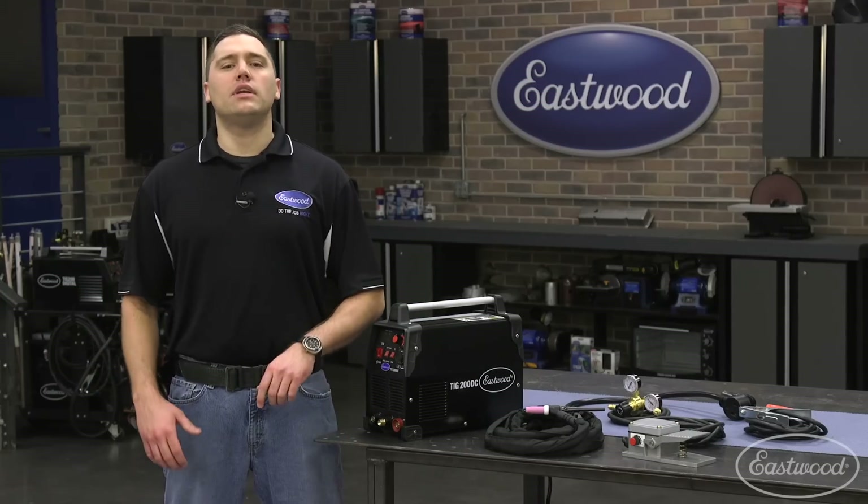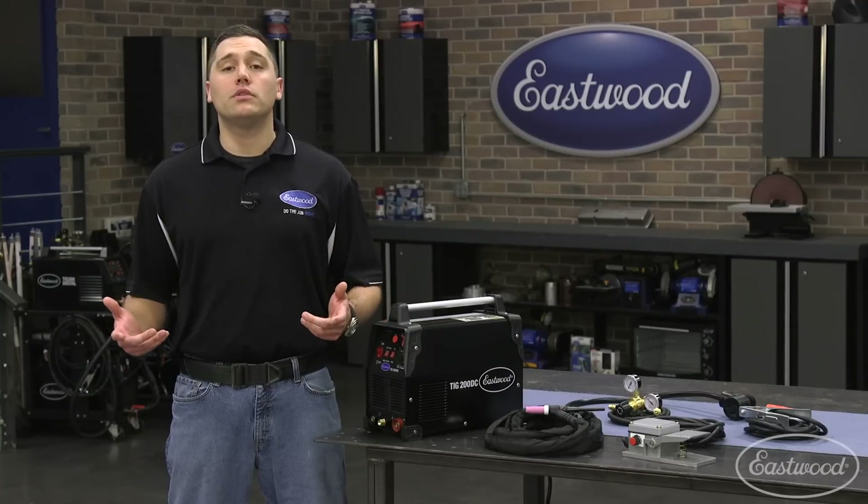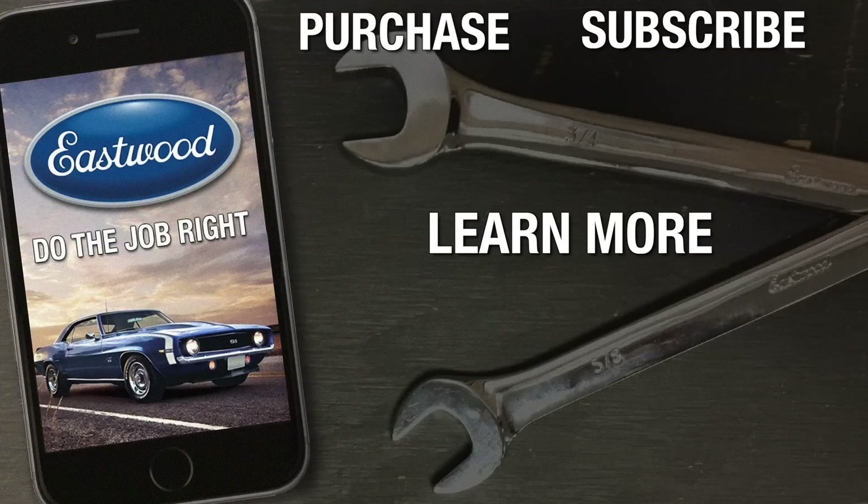As you can see, entering into TIG welding can be so simple with the right machine. For more information or to purchase, you can click or tap the button in the corner or follow the link that appears on screen.